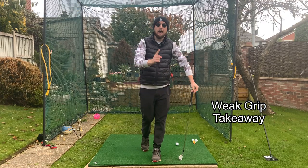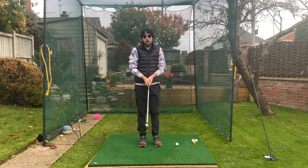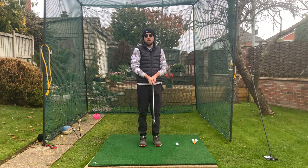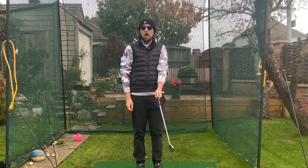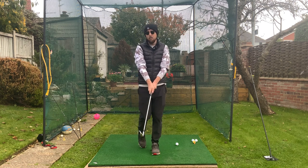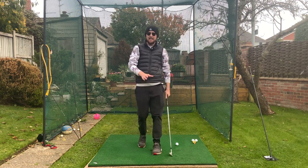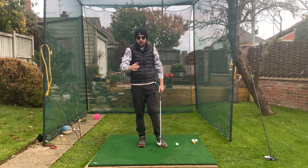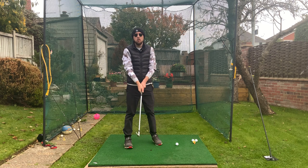Now a weak golf grip — how do we manage a weak golf grip in the takeaway? Our hands are going to be completely different on the golf club. Let's say for a standard weak golf grip, I've got one knuckle — more like a John Rahm type of left hand grip. And I would encourage you not to have a weak right hand grip; it's really quite damaging to how your right arm moves and opens up the clubface even more.